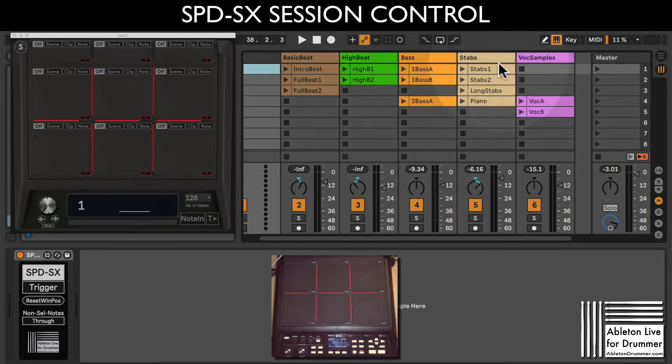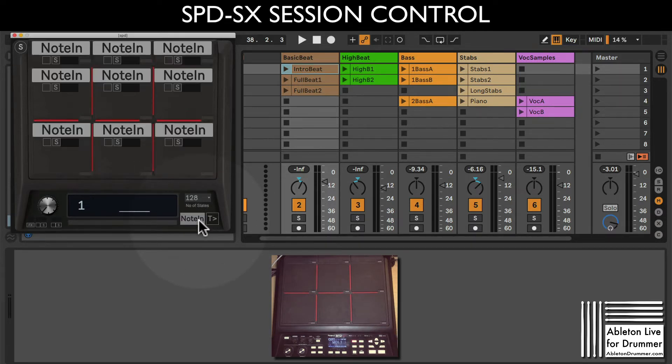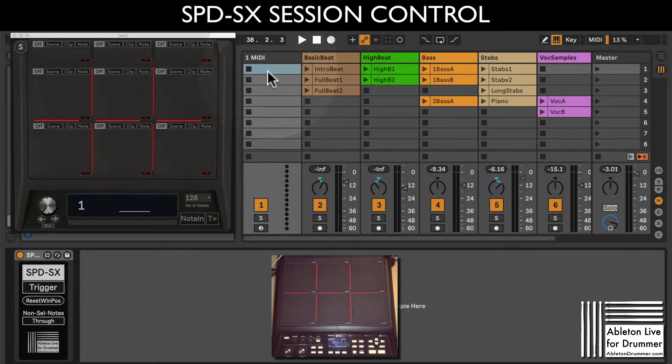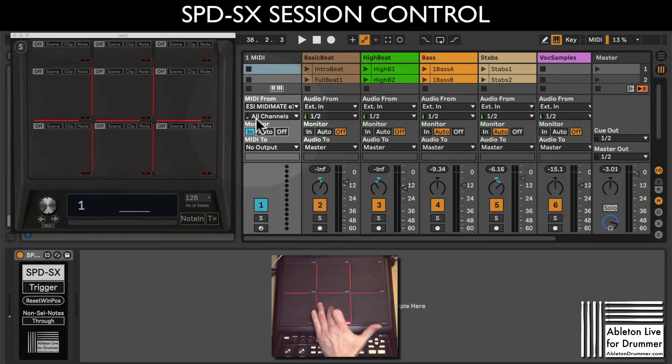Let's quickly set this up. I want to control all those clips in different states and presets without changing anything on my SPDSX - I can do this entirely via Ableton Live. First, we need to train the SPDSX Session Controller device. Make sure the track the device is sitting on is actually receiving the MIDI you're sending. Open up the in/out view, set the input to the port you're using, and set it to 'In' - now you can see MIDI coming in when I hit my pad.